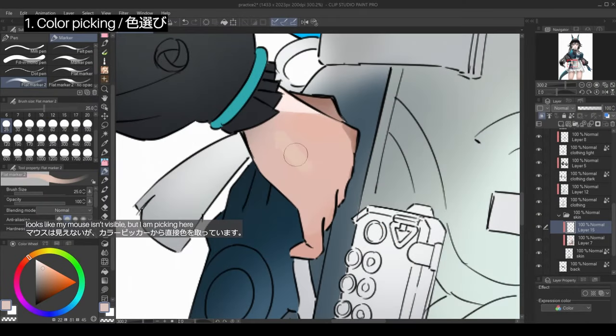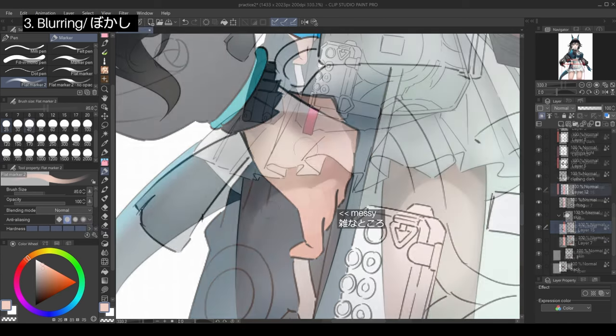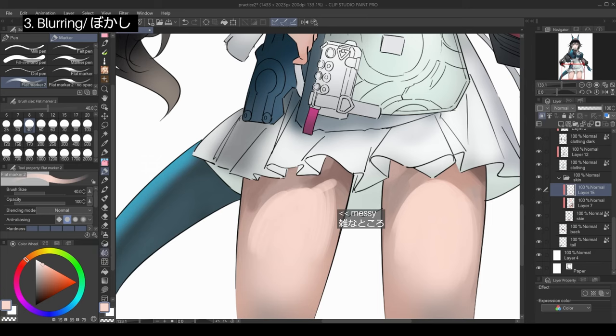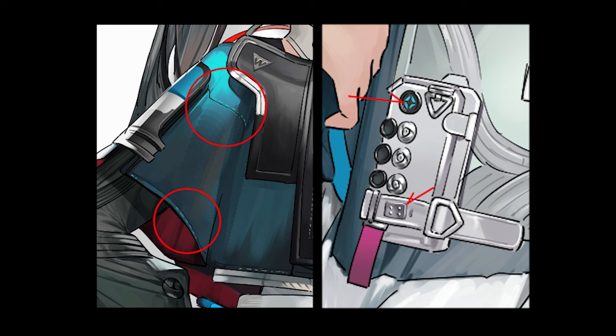First, I find the color I want to use. If it's not already on the canvas, I will pick it from the color picker, as is the case for the slightly more yellow shade on the hand. Or I can also make use of the transparency of the marker to blend existing colors together and pick. Once I have the color, I will brush it in, varying the number and strength of my brush strokes depending on how much of the color I want. Messy areas tend to form due to how the marker overlaps itself, so I blur those out using a blur tool where I don't want any hard edges. Occasionally it is the opposite — if I find the marker brush insufficient at creating hard edges and sharp corners, I will use the g-pen instead.